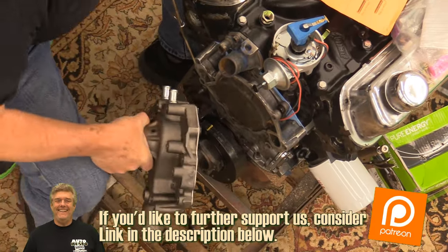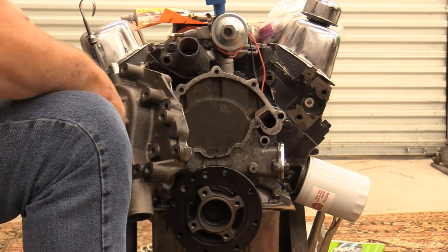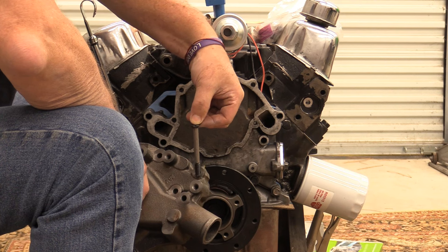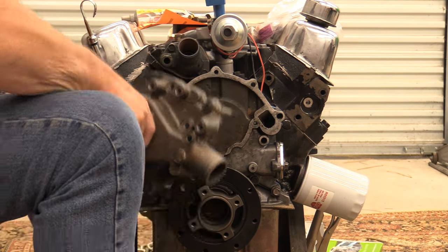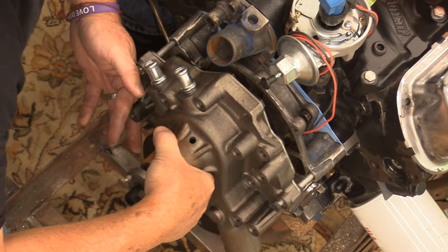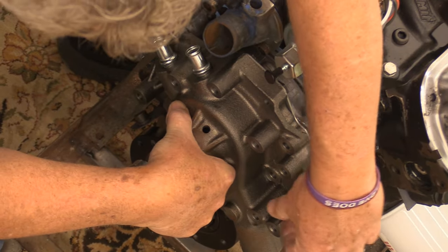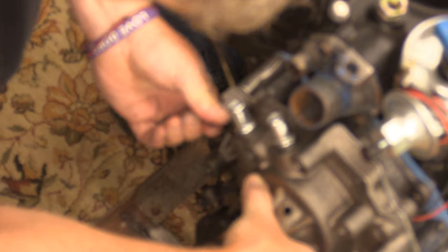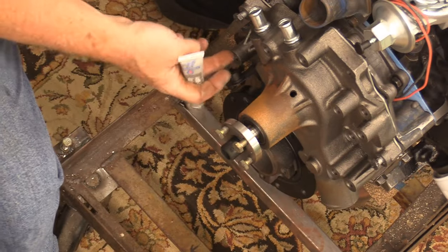Save yourself some grief and put an aluminum pump on here if you can. I'm only going to start these on the initial threads before putting it in place. Then I'm going to put anti-seize compound on the longer bolts that go in the high-point locations.